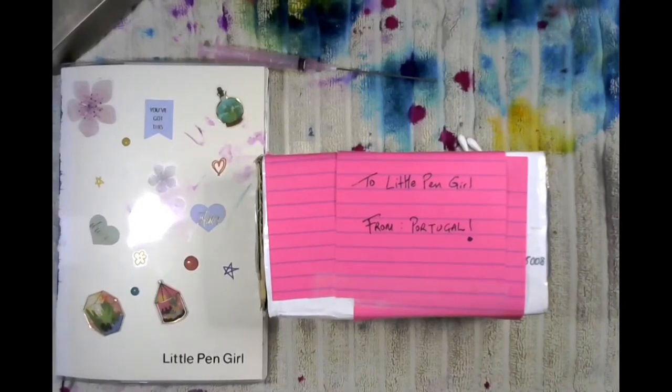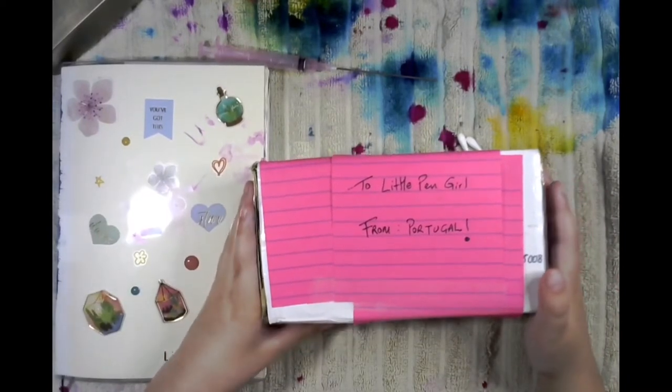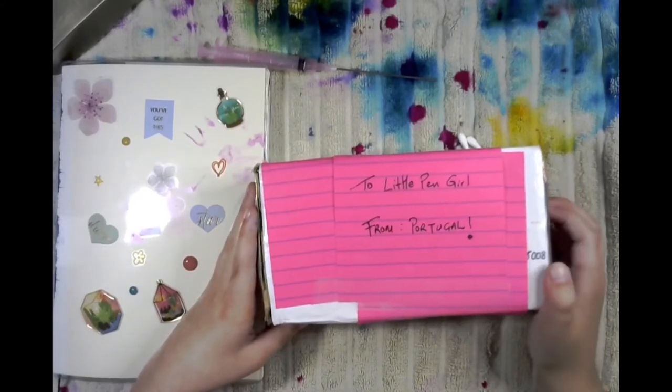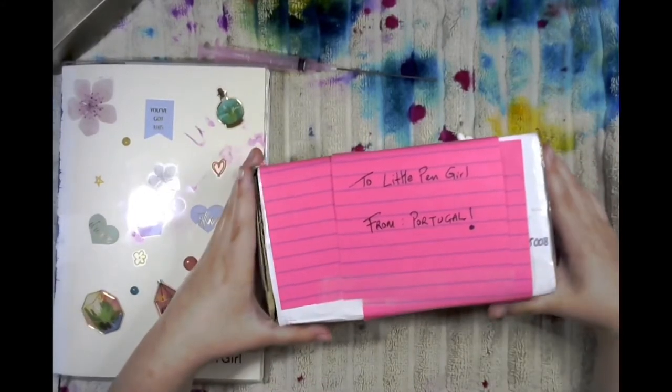Hi pen peeps, welcome back to another video! A little pen girl here. This came in the mail for me today, all the way from Portugal. Portugal is in Europe, and France is in Europe, so Portugal is in France or something like that — it's very confusing. Actually, this parcel was sent to me by Mr. Polo from the OGE YouTube channel — check him out! My mom slash assistant had opened the parcel, but I promise we did not peek.